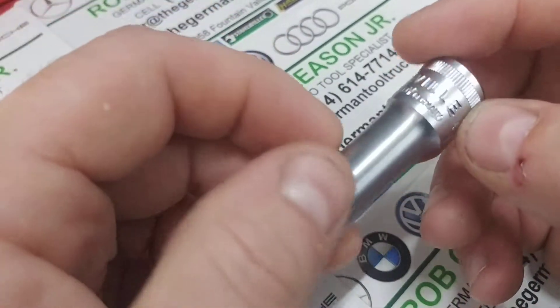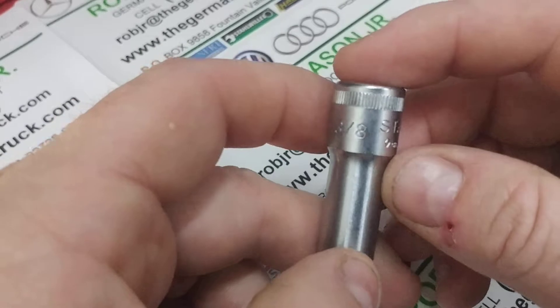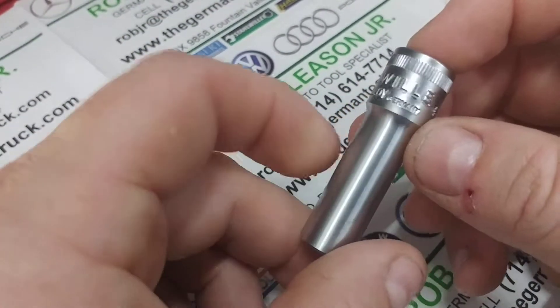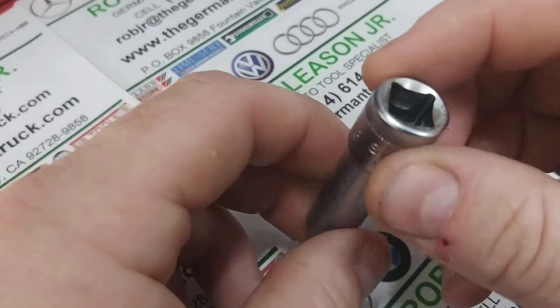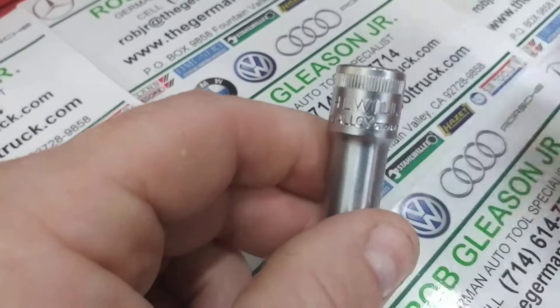He came right back and said, 'Rob, give me another one of these as quick as I can get one.' Shout out to Malik at MRF. His cost per use on this was less than a penny per fastener, and he was pleased. I'm grateful to him for giving this back to me to demonstrate and show off the superior quality of Stahlwille tools.